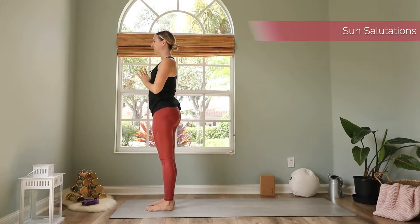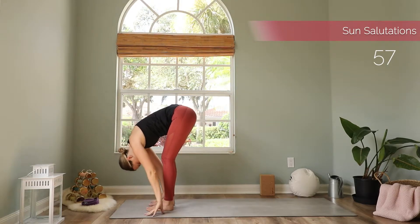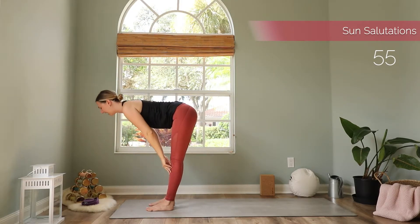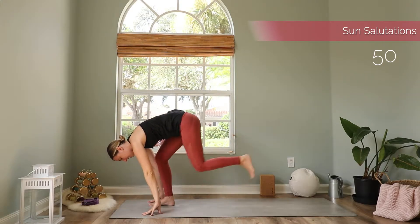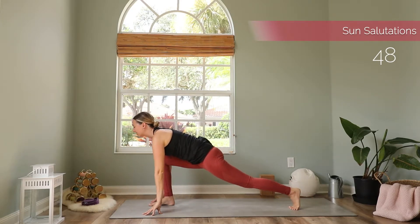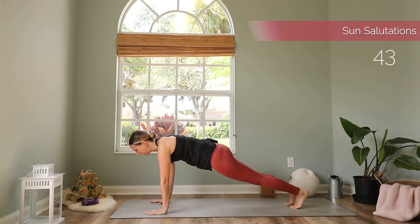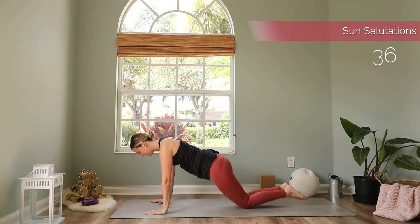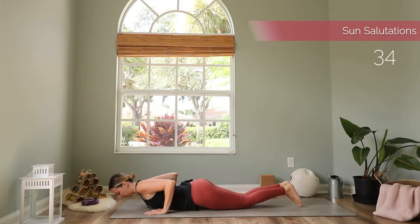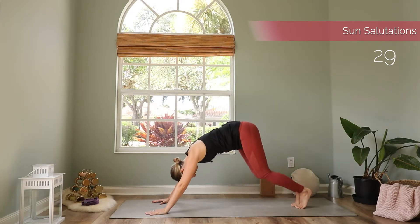Let's do the same on the other side. Inhale reach up. Exhale dive forward. Inhale make your spine long. Exhale come back down. Inhale step back to low lunge. Ground both of your hands down. Step back to plank, stay here for a moment — one breath in and out. Lower your knees, your chest, your chin down. Inhale baby cobra. Exhale back to downward facing dog.